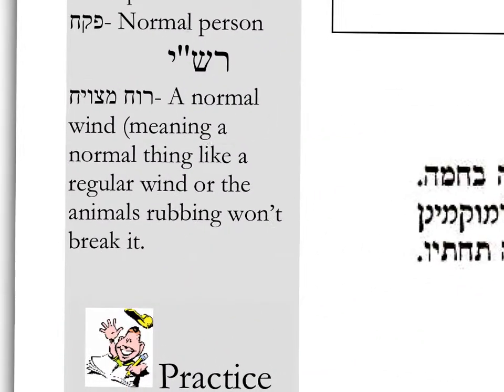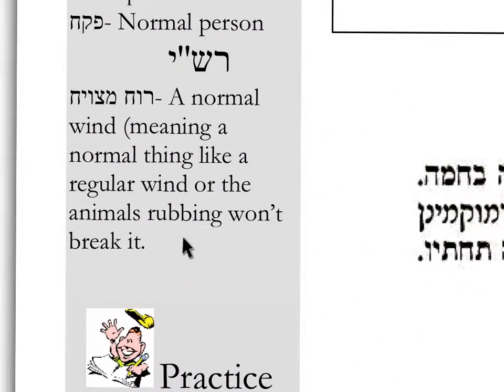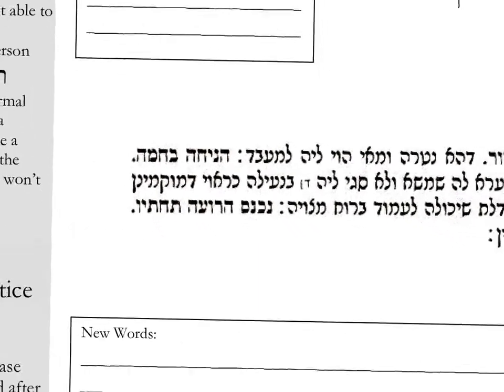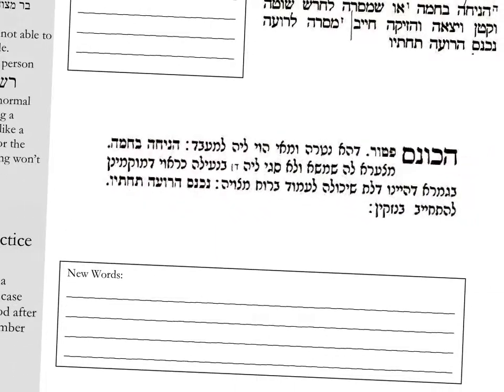Then for Rashi — we would learn Rashi. We would teach the concepts, basic concepts for Rashi, and then we would learn the Rashi inside as a class.